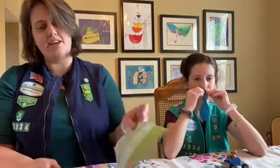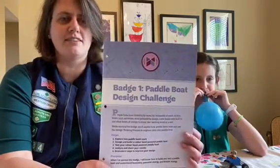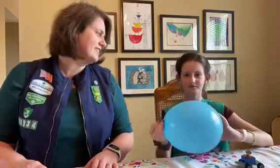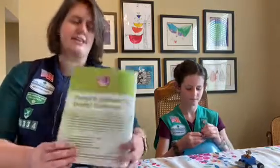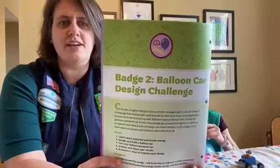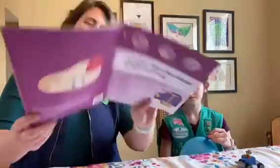Are you guys ready for fun funtivities? So last time we met we did the paddle boat challenge, and everybody was successful. Today we're doing part two of the mechanical engineering badges, and part two is the balloon car design challenge.